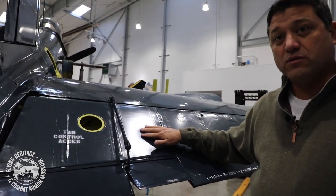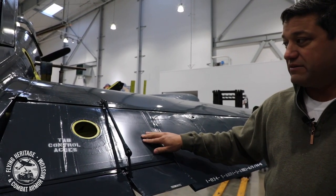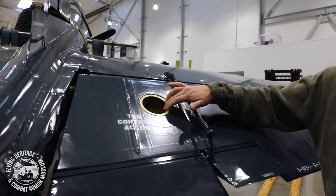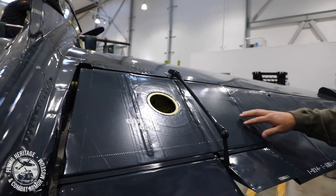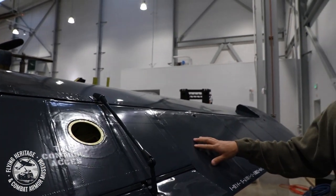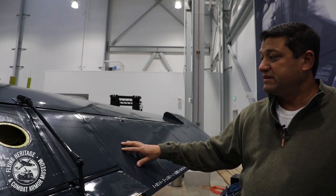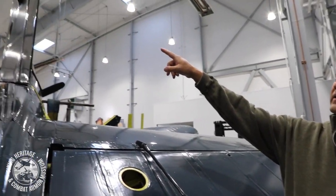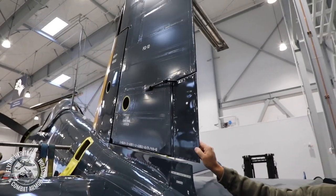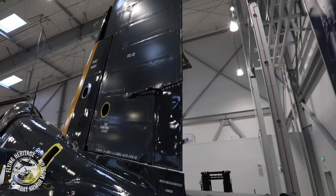One process of inspection the mechanics have to go through is inspecting the fabric — how tight is it, are any of the seams frayed, what does it look like on the inside, checking the structure inside. On the Corsair, the elevators — which are interchangeable left to right, which is a point of interest — are fabric, as well as the rudder. However, the tabs for all of these are metal.